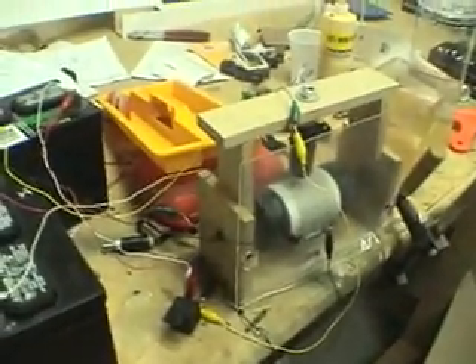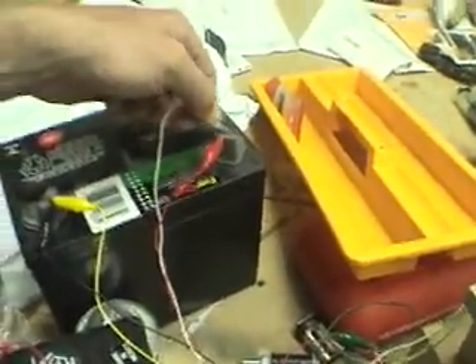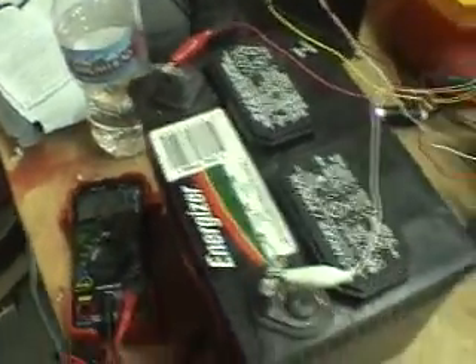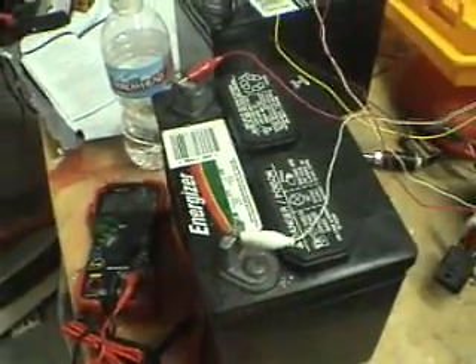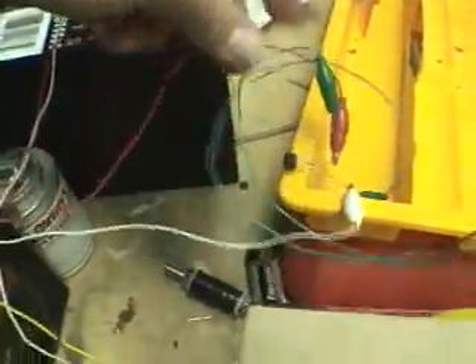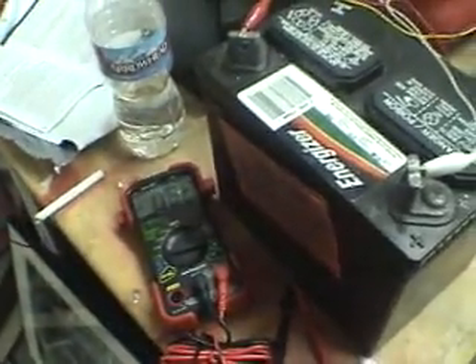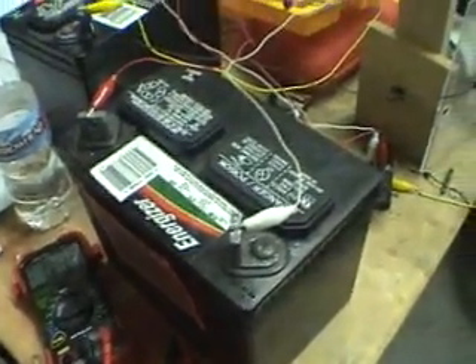What I did was switch batteries. The motor is now working on the new battery, and the old battery went down to 10.4 volts again. I switched batteries and put the back EMF bridge rectifier output onto the battery that had been running the pulse motor for the last couple of days.